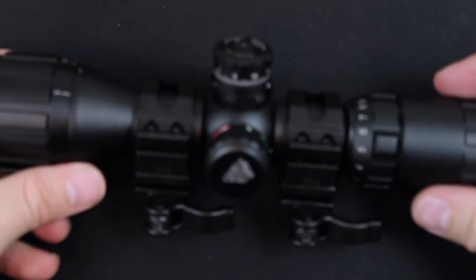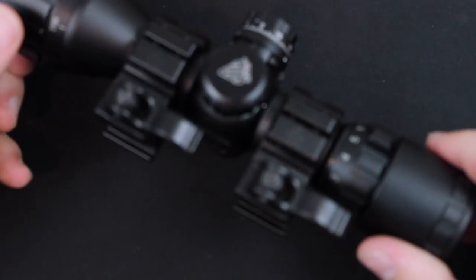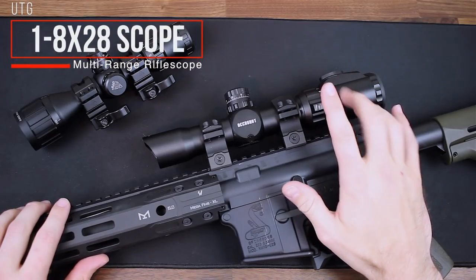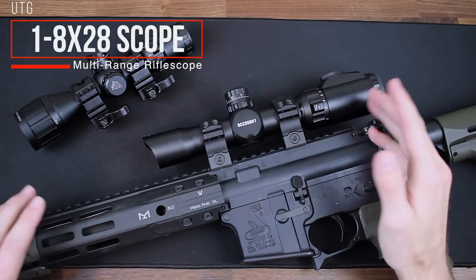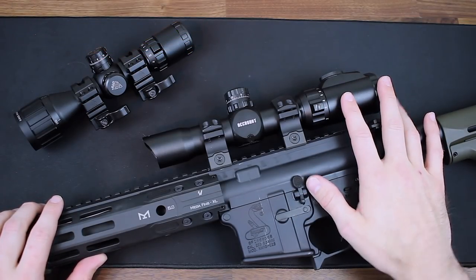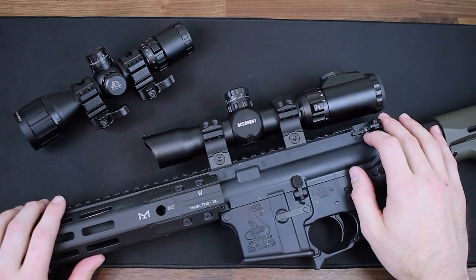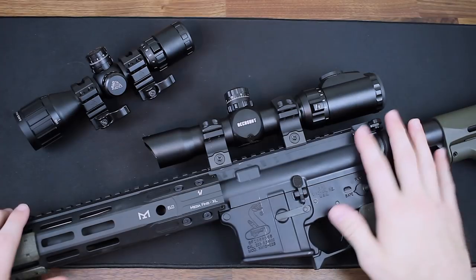That is it for the close-up look at the 3-9 Leapers UTG scope. The next scope we're going to be taking a look at — the one I'm most interested in — is the Leapers UTG 1 to 8 by 28. This model is the circle dot that sells for around $230 on OpticsPlanet and has a pretty high rating just like the 3-9 scope we discussed earlier. They do have a circle mill dot that comes in a bit cheaper, around $200, so you have some options if money is a deciding factor.